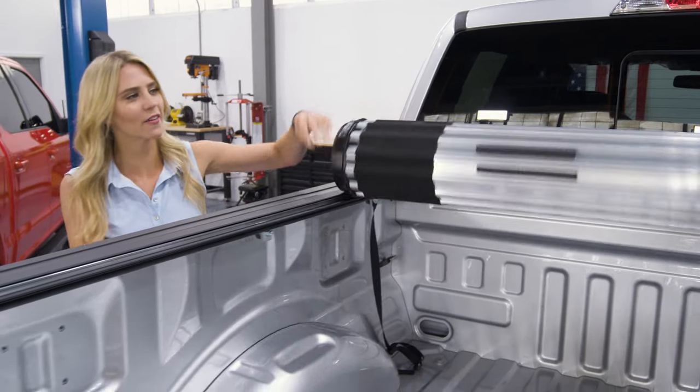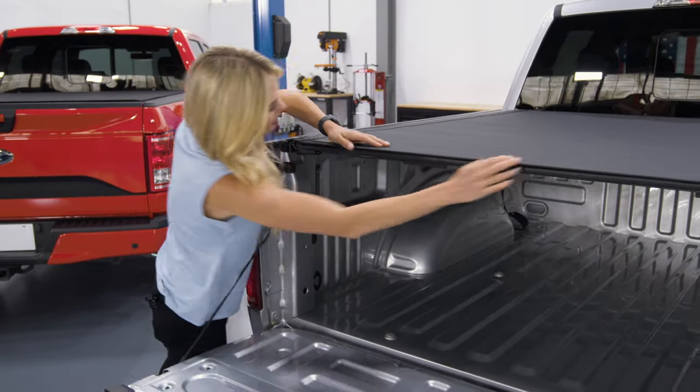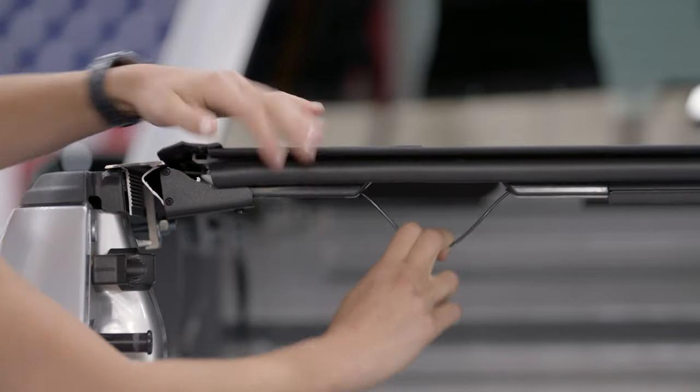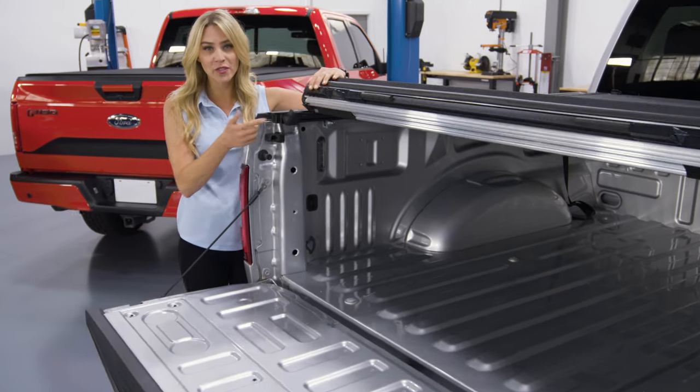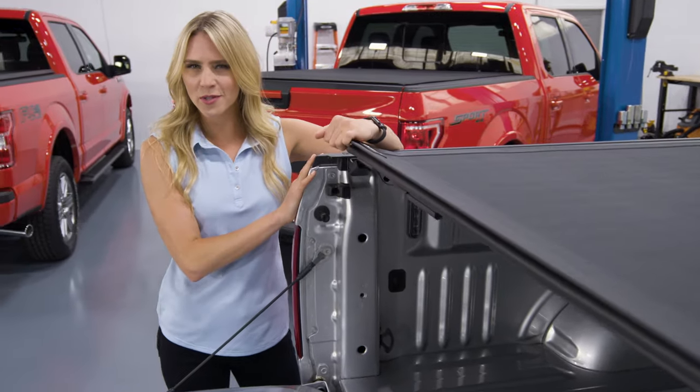Another thing I love about this is how easy it is to roll it right back into place. It has cable releases so it's easy access on both sides, sitting on rails, so installation is probably about 20 minutes or so. Did I mention this one's innovative?